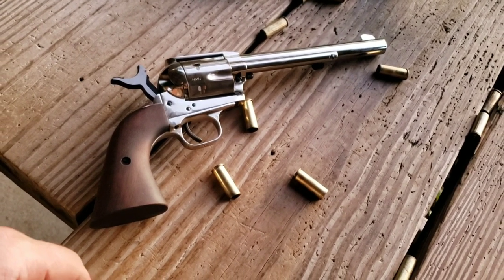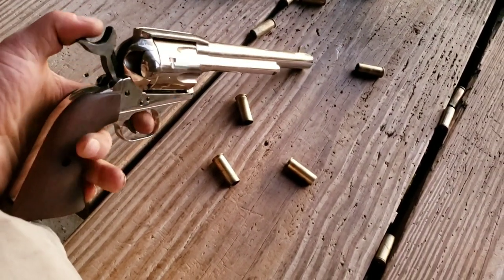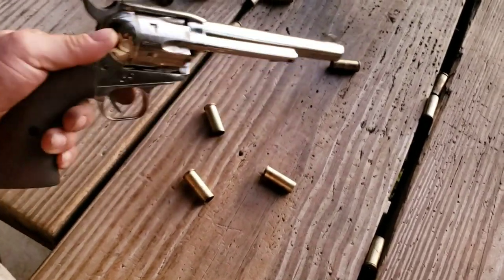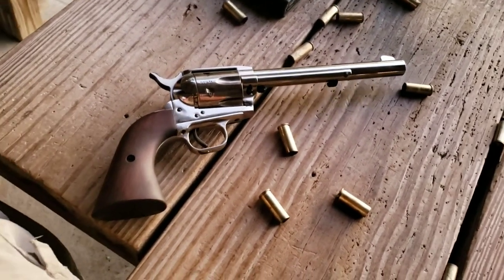That's probably about 200 rounds we've had through that thing now. No malfunctions — works flawless. Like I said, you just gotta make sure you pull the hammer back all the way. There you go. Sorry for the shitty review, but I don't really do single action revolvers.